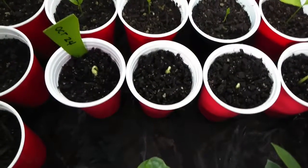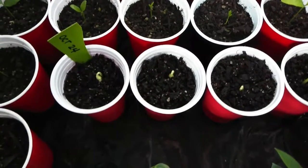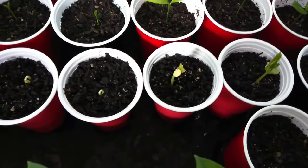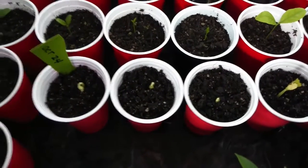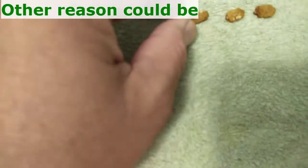Cracking the seed coating or seed shell will make it easier for the seed to sprout or to germinate. I will show you the three seeds that did not germinate.